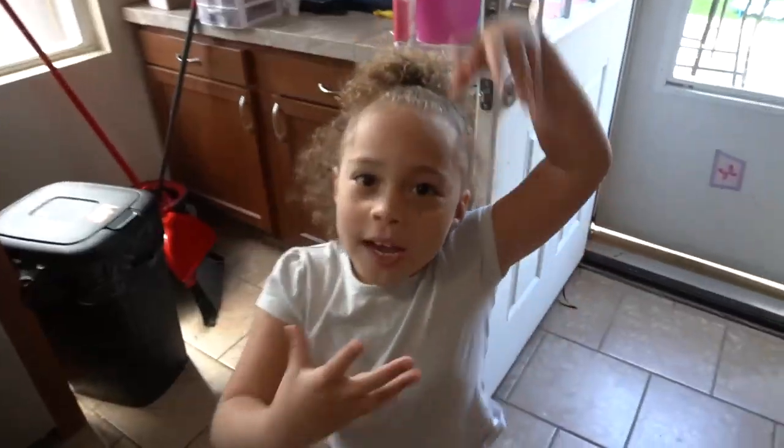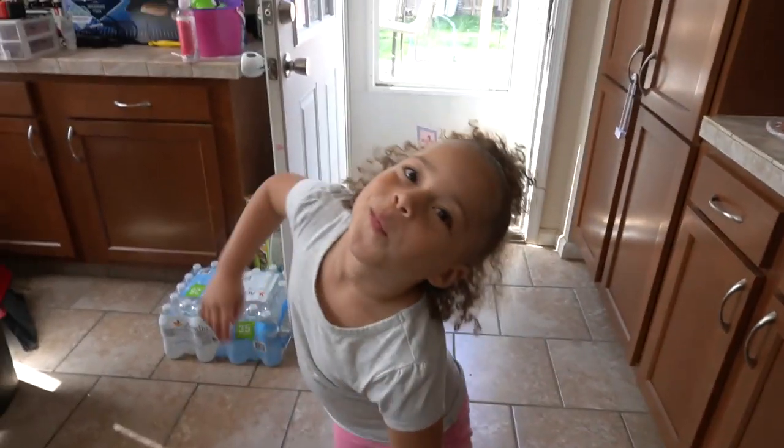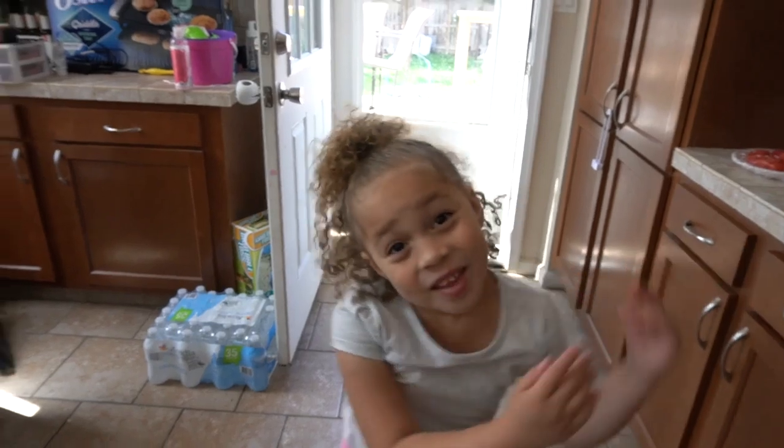Thanks for watching my video! Like, comment, give me a huge thumbs up! I can't wait for our next video! Be sure to like, comment, and subscribe to our YouTube channel — Bratty Kids TV!